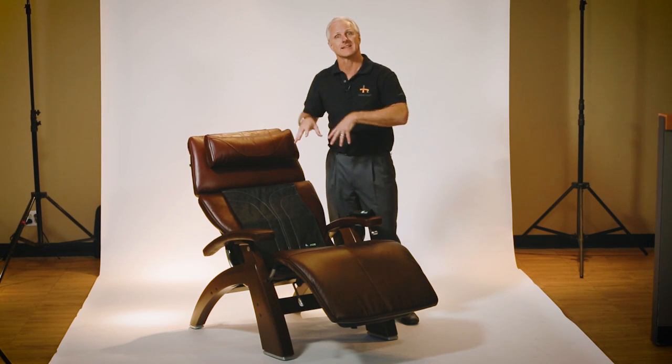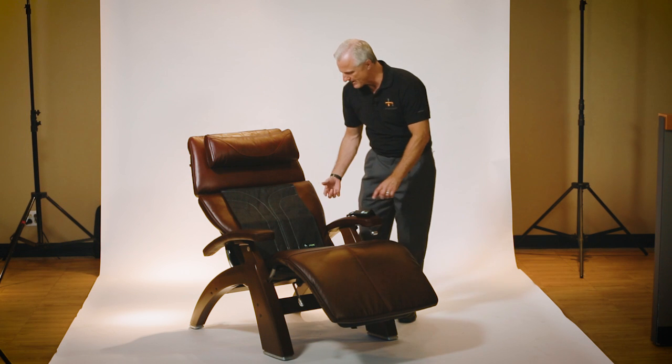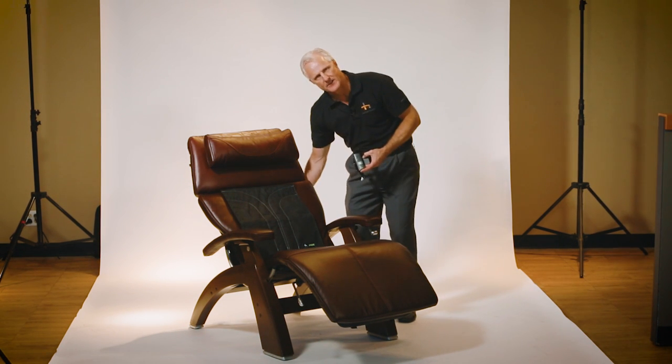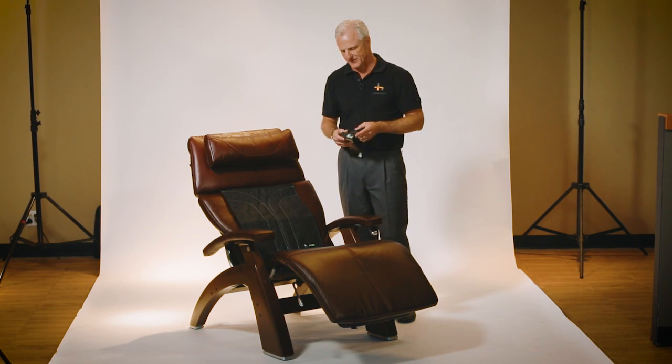And when installing this Jade kit into your perfect chair, the pad set goes here, and then on the backside you have some wires that will go down and attach to its own power source that is attached to the underside of the perfect chair.